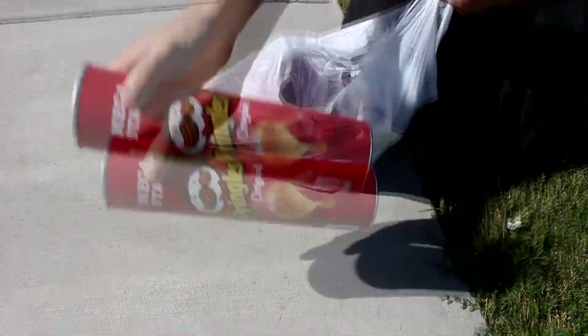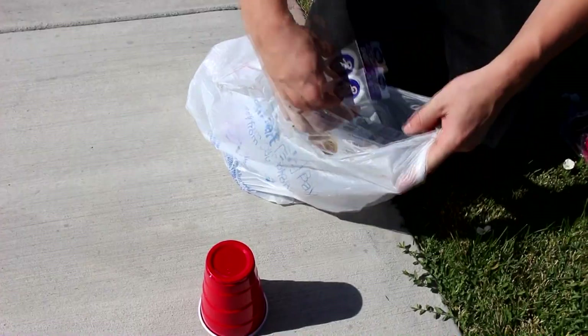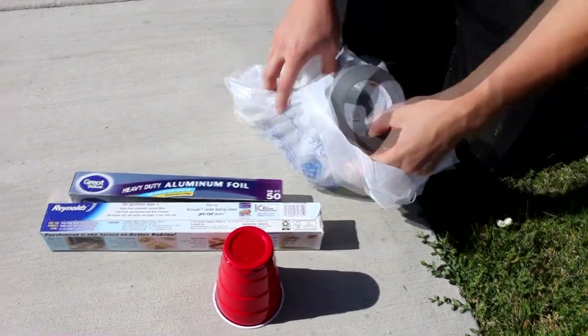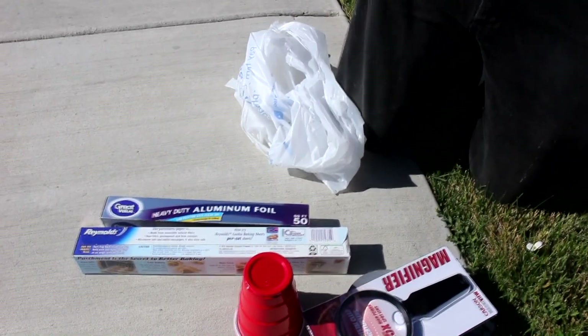What I've got here is a couple of empty Pringles cans, some Dixie cups — I'll probably only need one — tin foil and parchment paper which I may or may not use, duct tape, scissors, a magnifying lens, and a push pin.